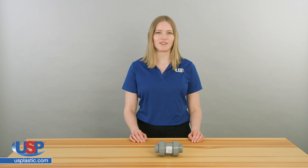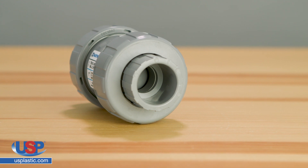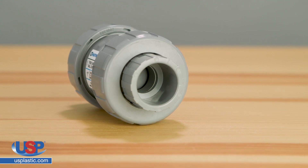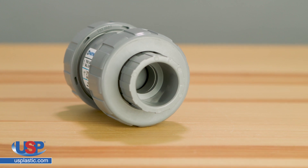The primary purpose of a check valve is to prevent backflow in the system. A check valve relies on a pressure differential to work. To open the valve, check valves require a higher pressure on the input side of the valve than the output side.